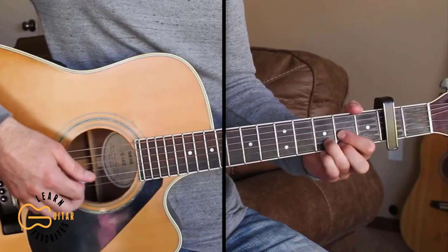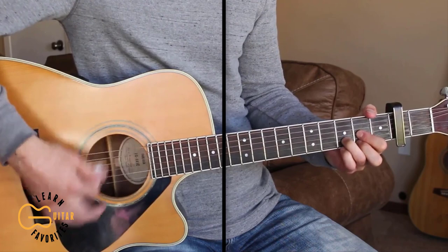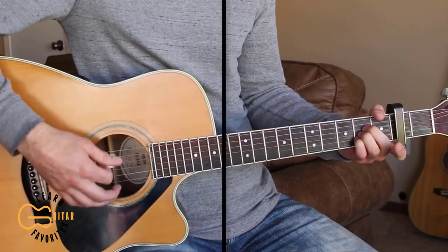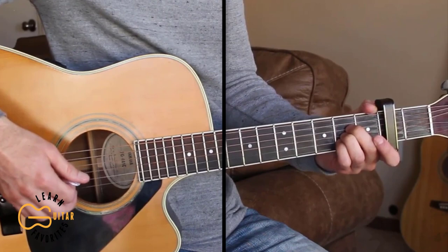Here's the next part: 'All he could see were his dreams going up in smoke, so much for ditching this town and hanging out on the coast. Oh well, those plans are long gone.' Then we end on the A and go back into the D for the chorus.